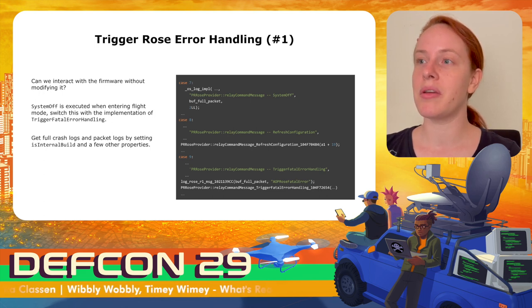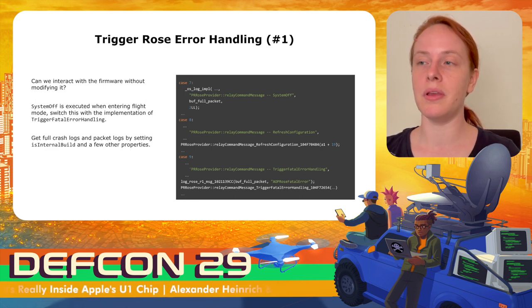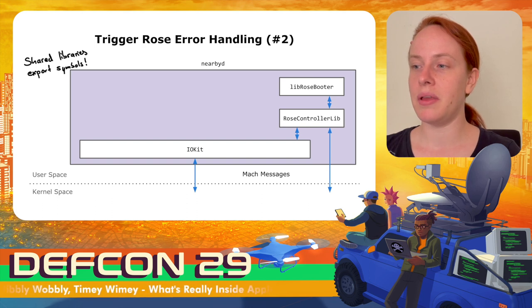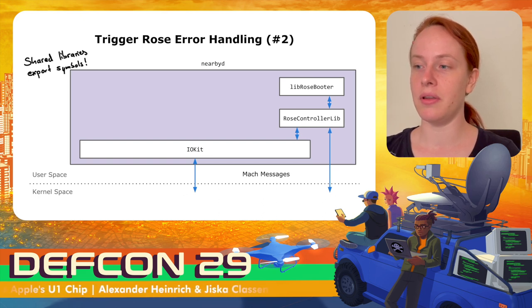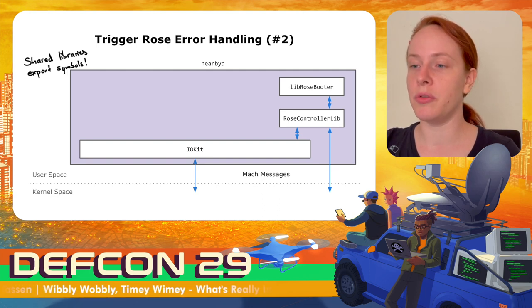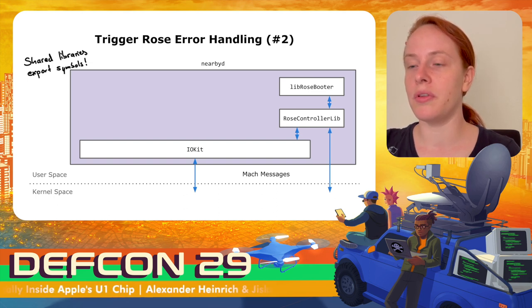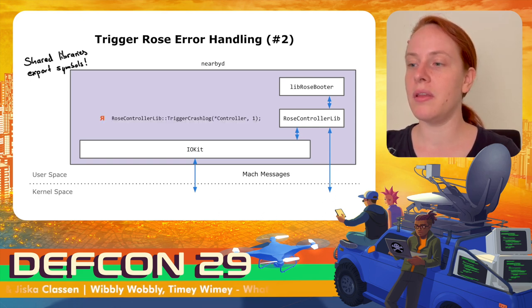Note that in addition to triggering a fatal error, it is also required to set a few more variables that make the nearby daemon believe it is an internal build. Once I understood more about the driver structure, I found a better way to call such functions. The ROS controller lib provides a lot of abstracted functionality for the nearby daemon, and since it is a shared library, it exports symbols. The lib ROS booter, used during chip startup, also uses the ROS controller lib and exports symbols. It is possible to directly call the function trigger_crash_log in the ROS controller lib, with the second argument being the crash type as an integer.